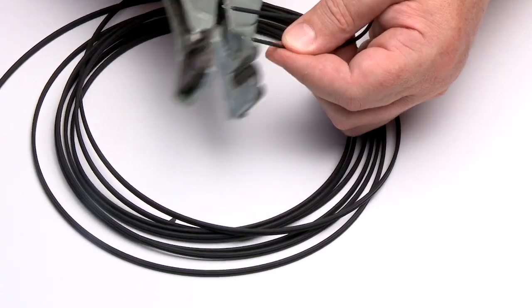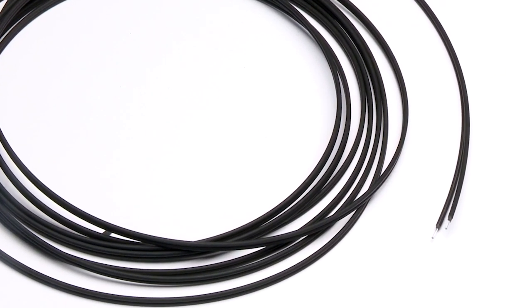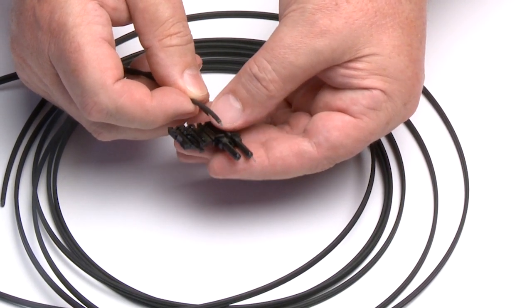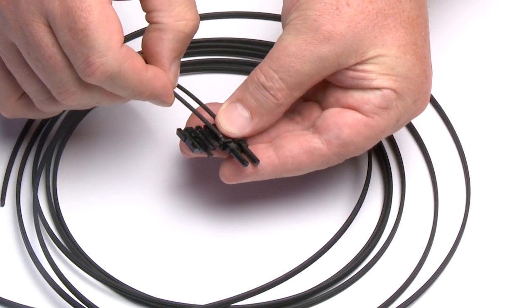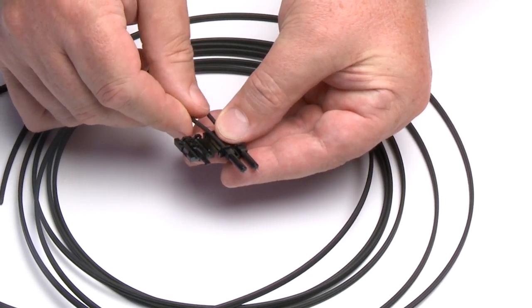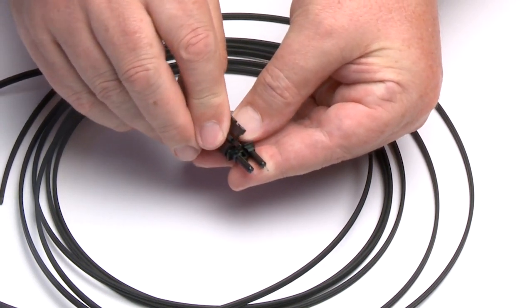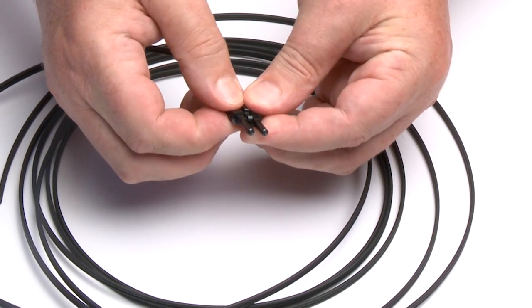The separated duplex cables should be stripped to roughly equal lengths on each cable end. Place the connector on each end of the fiber and slide the connector down until the fiber jacket stops it. The fiber should protrude no less than 1.5mm (0.06 inches) from the end of the connector.